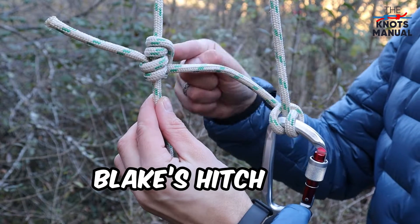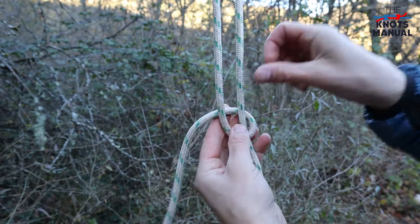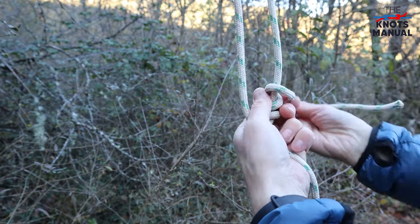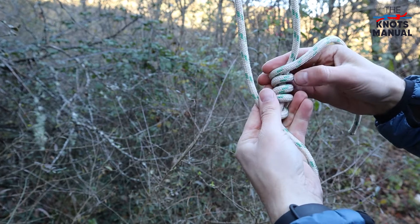Here's how to tie the Blake's hitch knot. Take the end of the rope and go around the main line four times in the upwards direction — two, three, four — so you have four loops over here.